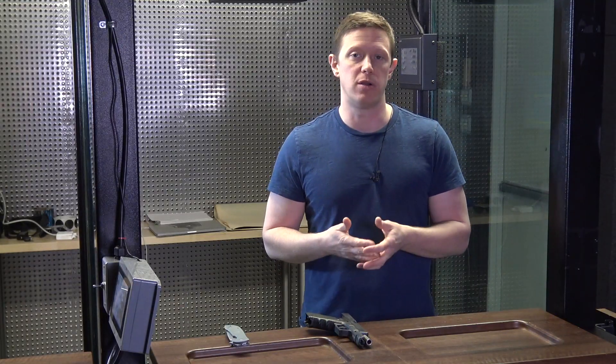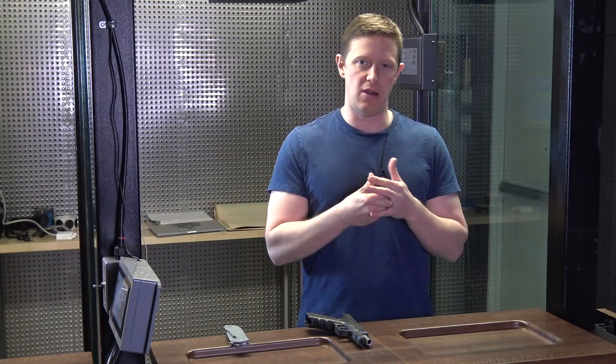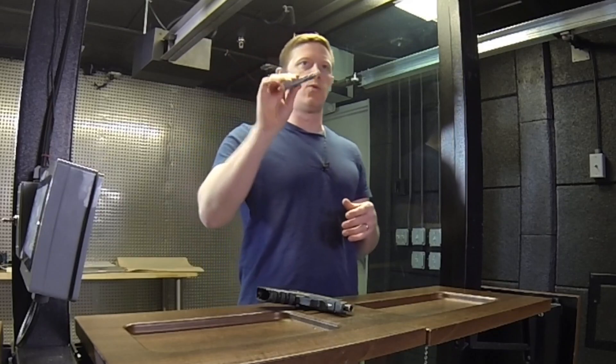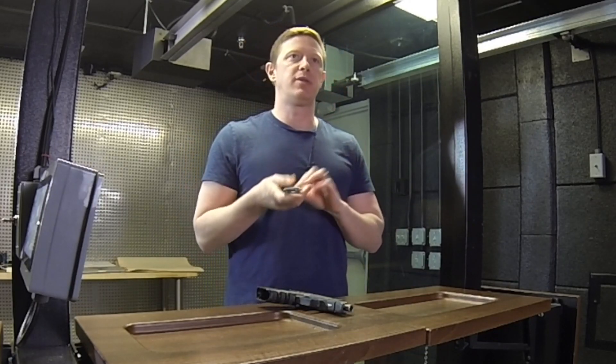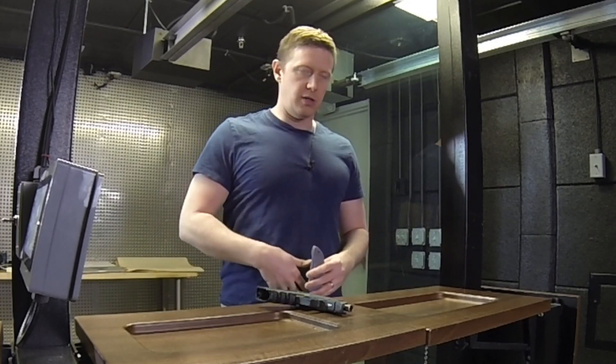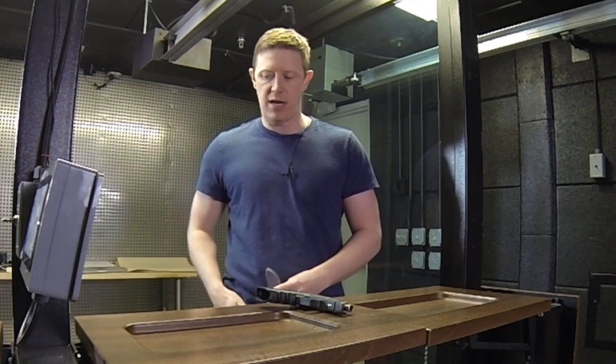The one I find most important for defenders to carry and learn how to use effectively is what I call the offhand knife. The offhand knife is the one opposite the side of your primary hand. I'm a right-handed shooter, so the left side front is my offhand knife. A lot of people carry at least one folder as everyday carry, but they typically carry it primary side — knife and firearm on the same side. That's one spot to guard.